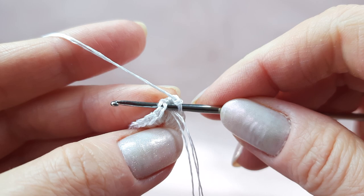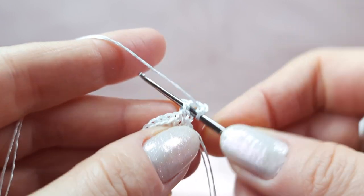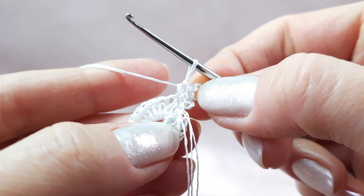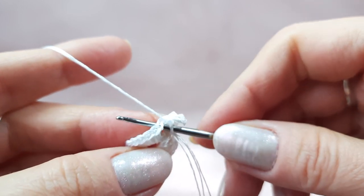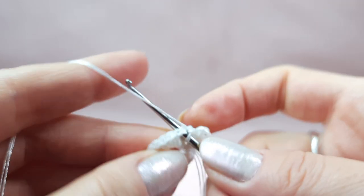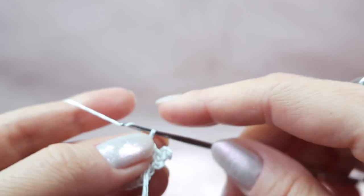Insert hook below two threads in the next stitch of the previous row and make a single crochet stitch. After this, we will make a picot: three, four, five — insert hook below these two threads at the front side, yarn over, finish to make the picot. To the same point, make one more single crochet stitch. So we made two single crochet stitches to one point, and between them a picot from five chain loops. After, make one single crochet to the next stitch of the previous row.